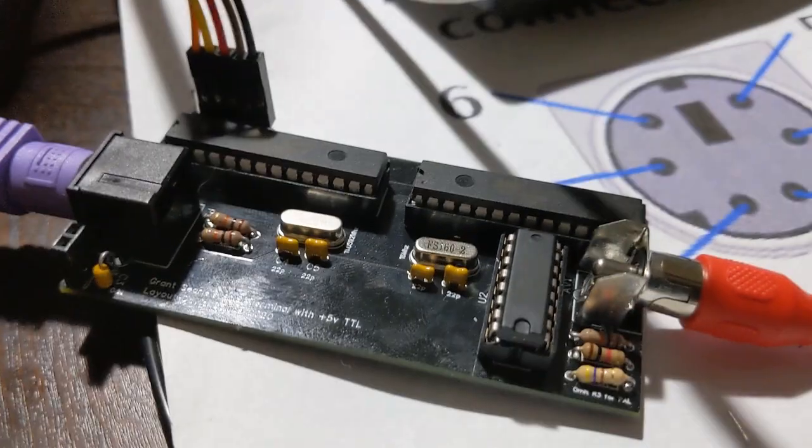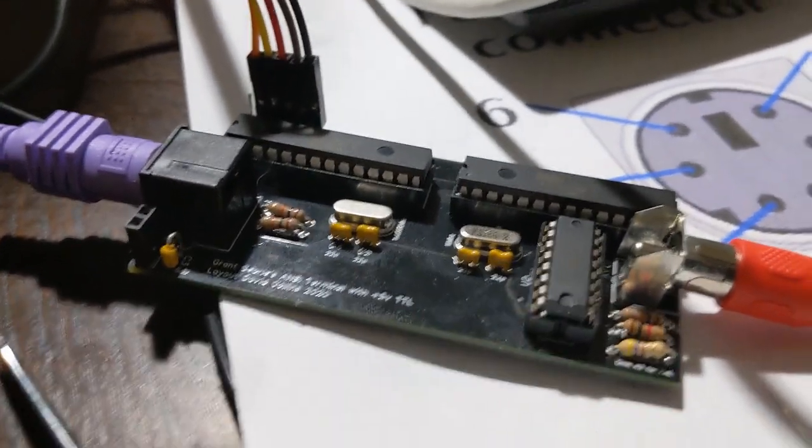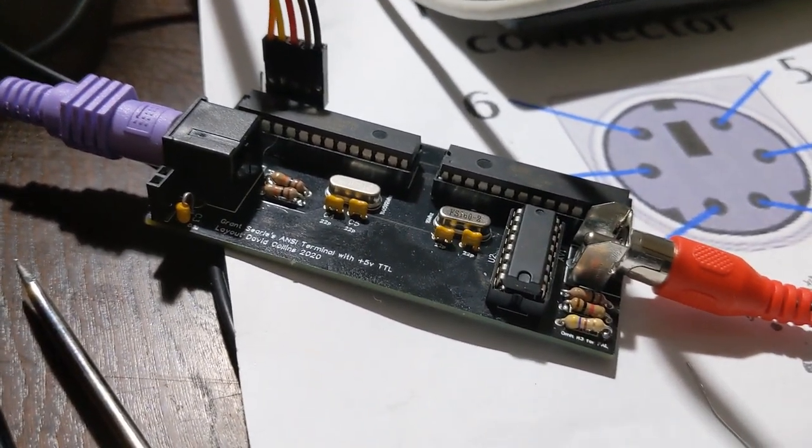Basically, there's a parallel interface that runs between the two. You can actually wire this up using just two lines between the chips, but the interface is slower.